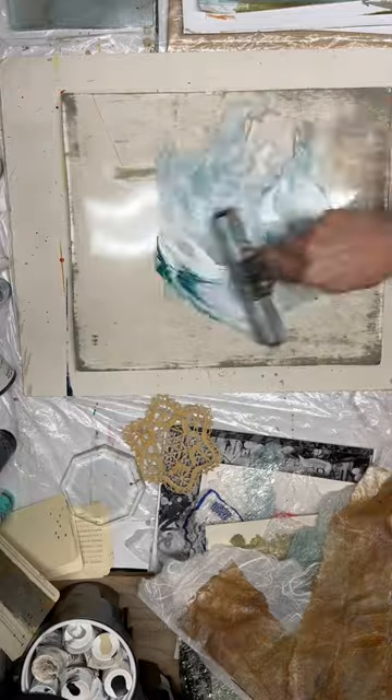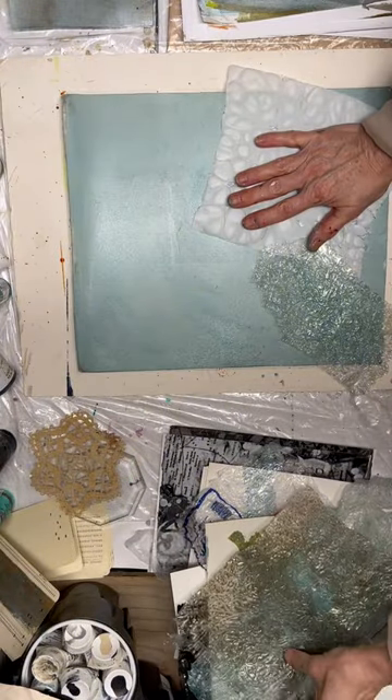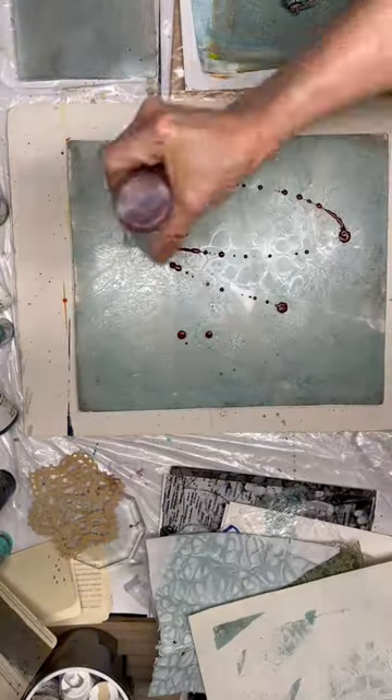And then moving to the gel plate to make prints from that. So addicting. So fun.